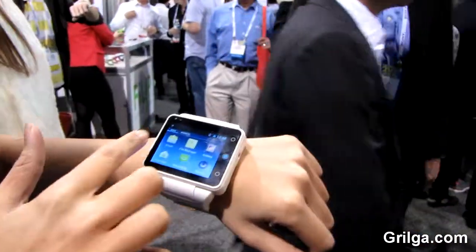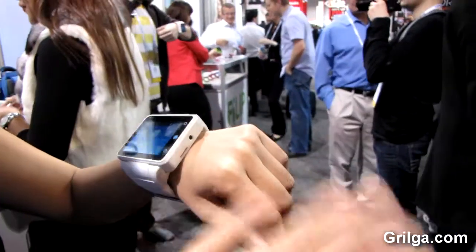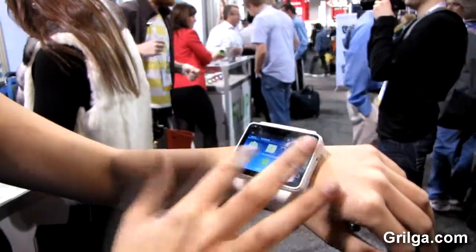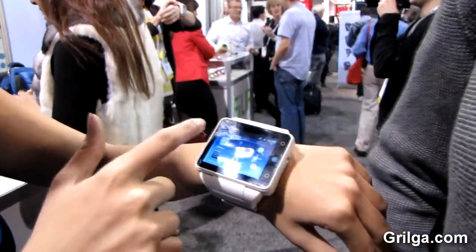You can email, text message someone, put music, download videos or movies, something like that. And of course you can put your contacts here and use it as a phone.